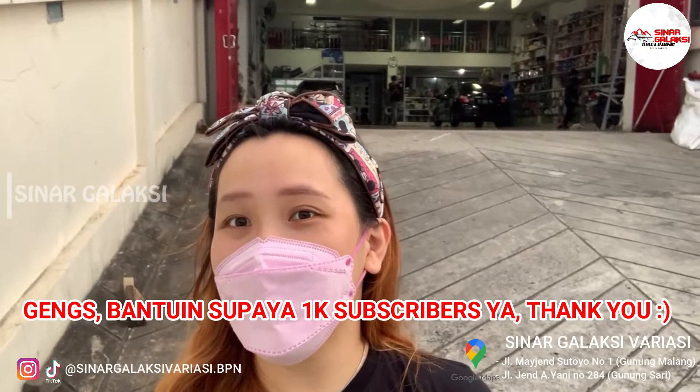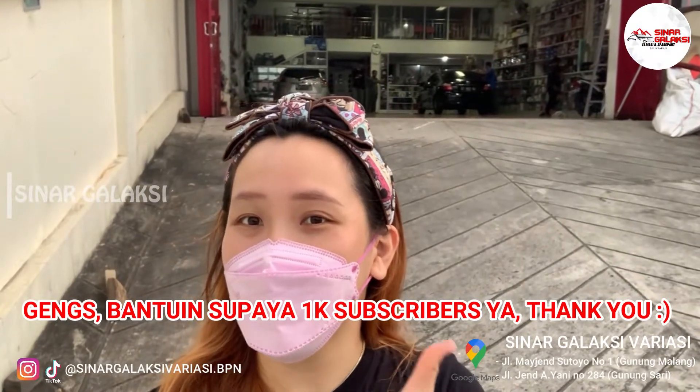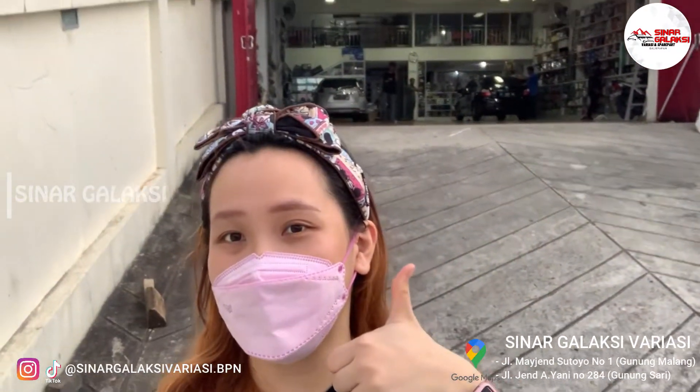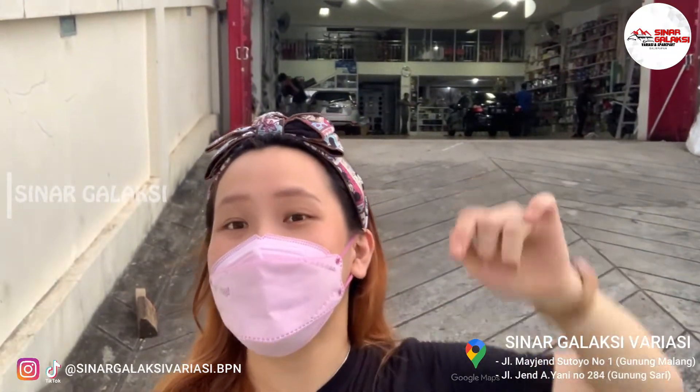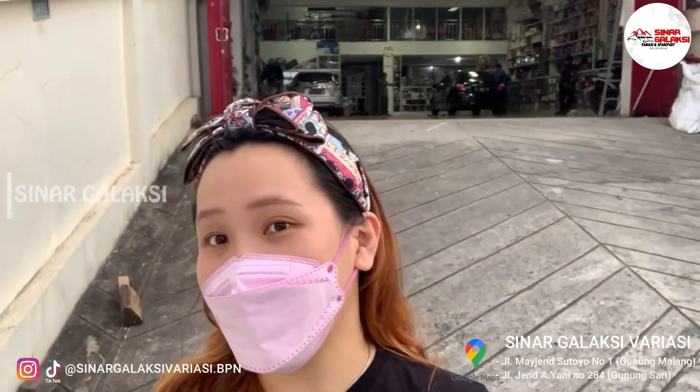Thank you untuk kalian yang udah nge-like channel ini. Boleh dibantu untuk like and subscribe juga. Untuk yang udah subscribe, terima kasih banyak. Dan jangan lupa untuk komen di bawah juga ya guys. Ditunggu sampai next video selanjutnya. Bye-bye. Stay safe and healthy.